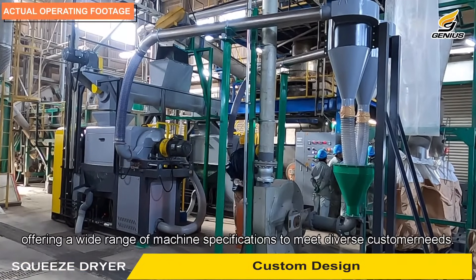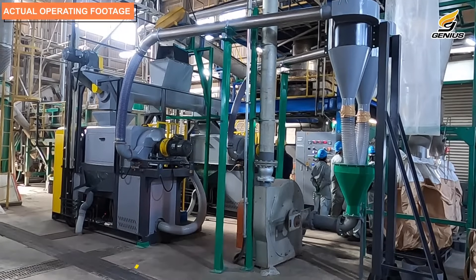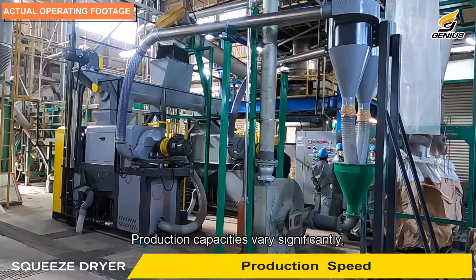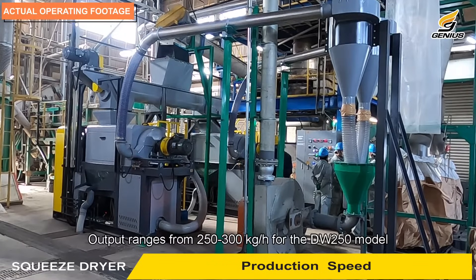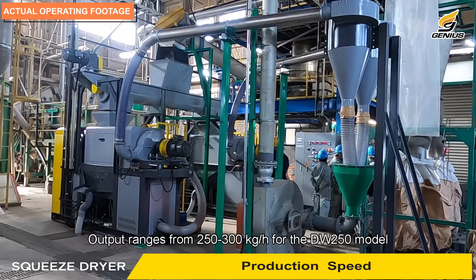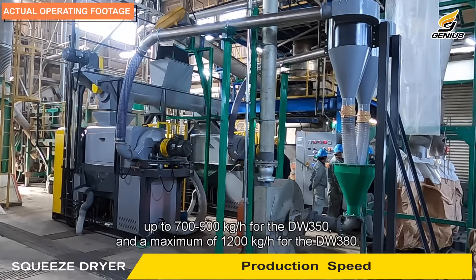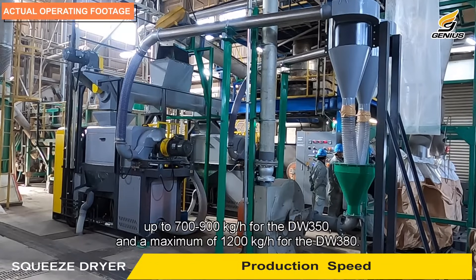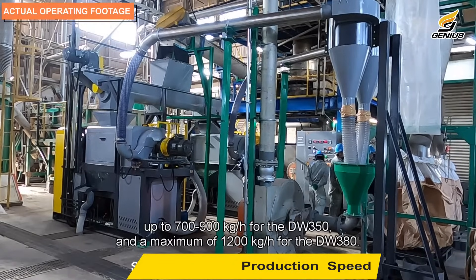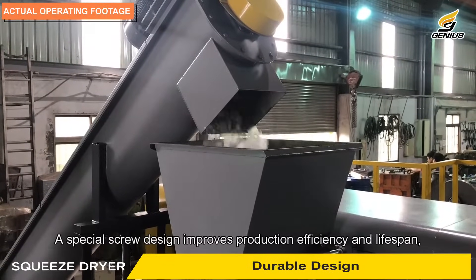Custom design tailored to various products and drying methods, offering a wide range of machine specifications to meet diverse customer needs. Production capacities vary significantly: output ranges from 250 to 300 kilograms per hour for the DW 250 model, up to 700 to 900 kilograms per hour for the DW 350, and a maximum of 1200 kilograms per hour for the DW 380.